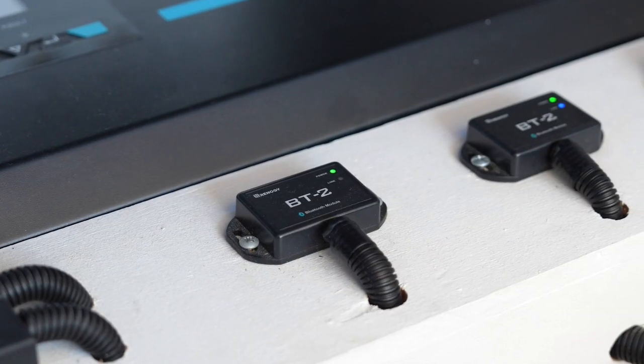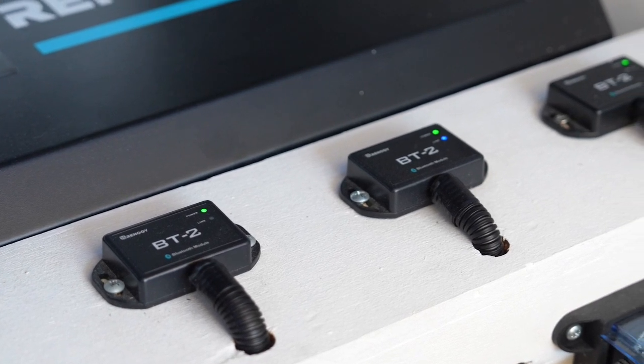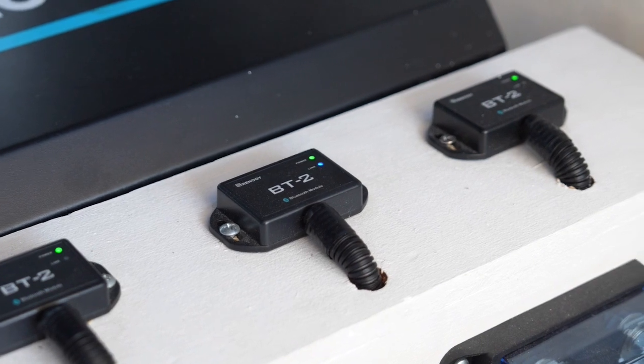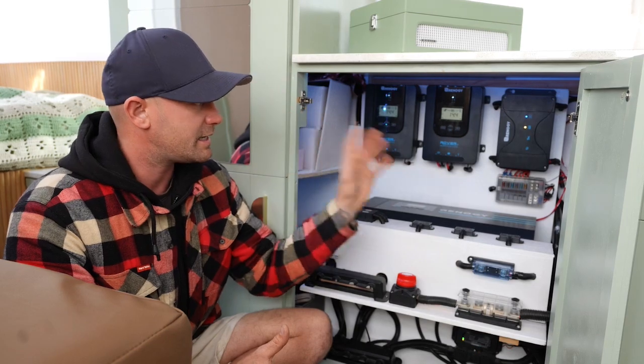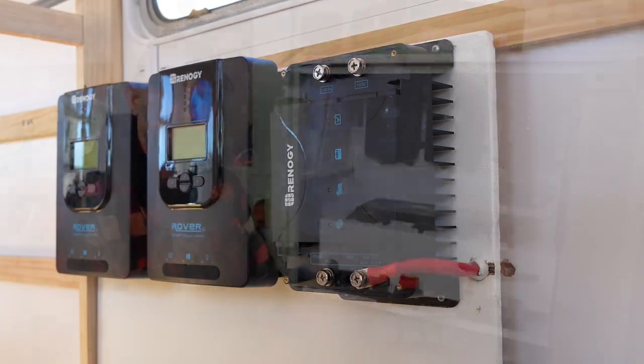It's also compatible with the BT2 Bluetooth module that Renegy offers. We've got it teamed up with it and connected to our Renegy One Core touchscreen, which shows us everything we need to know about the DC DC charger. Like I said, it is a must-have item in the system, and so simple to install.